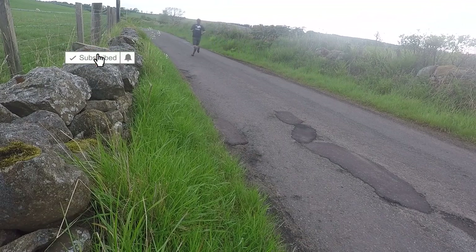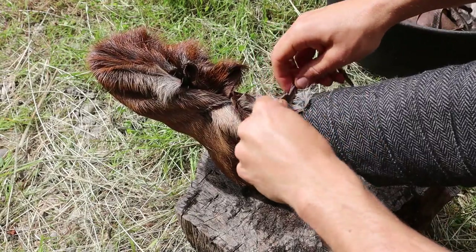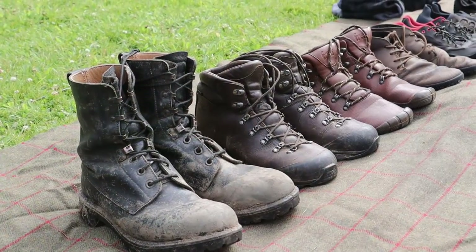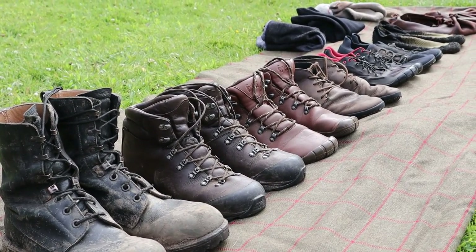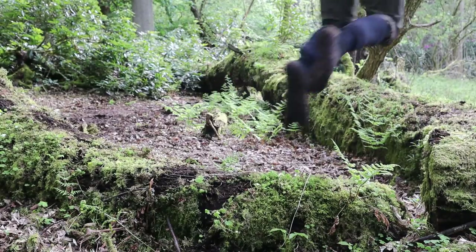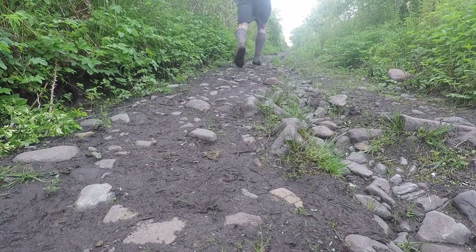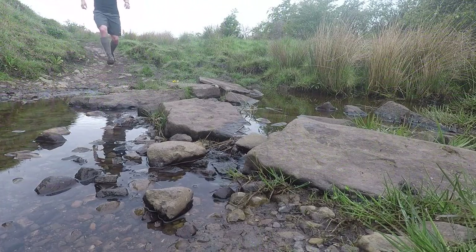Furthermore, much like how I've used a great kilt to simplify clothing in my past videos, I want to use these traditional shoes to simplify and rethink footwear from a survival perspective — from the modern to the primitive to the modern interpretation of the primitive. Now disclaimer, I'm not a running coach, physiotherapist or sports scientist. All I'm doing is sharing my personal journey of outdoor footwear and you can decide what works for you or not.